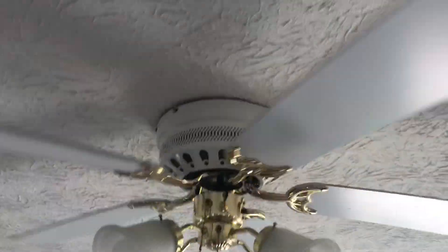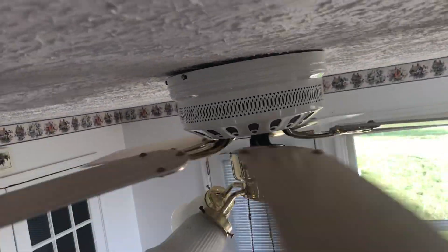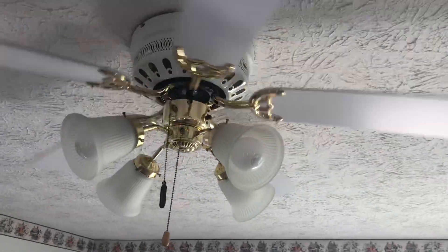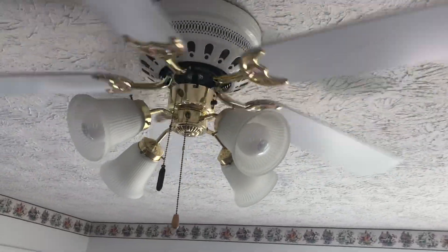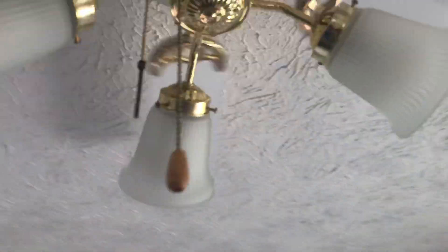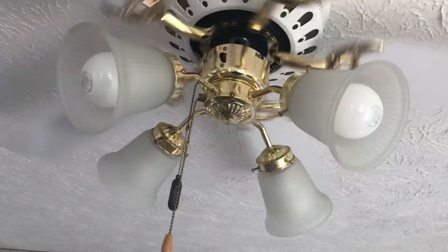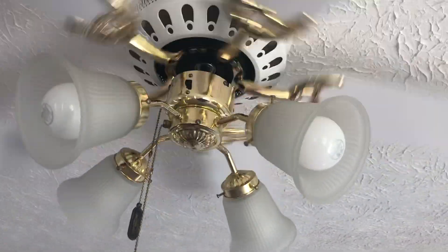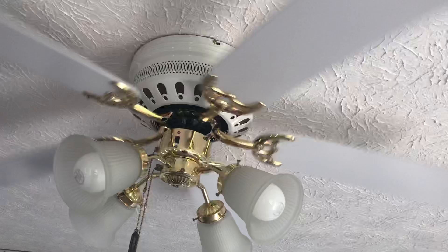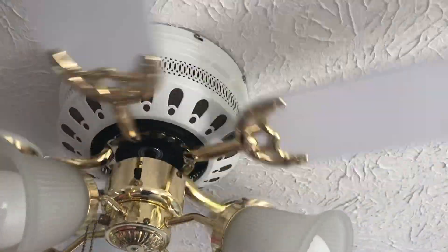So we're going to start with low. I don't want to make this one too long. That feels good. There's a reverse switch — I'm not going to mess with this. Very nice ceiling fan. Alright, that's low.